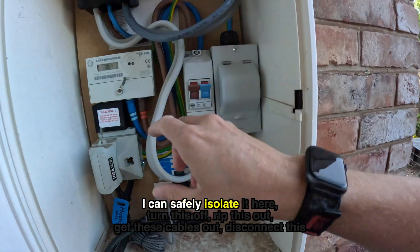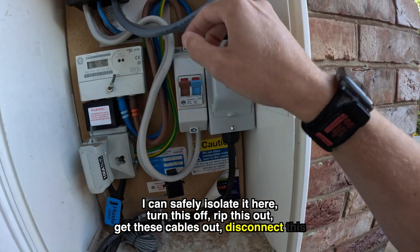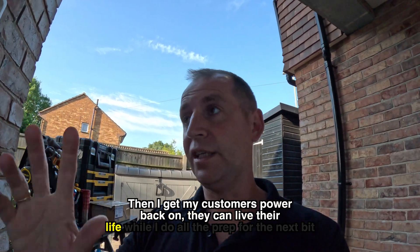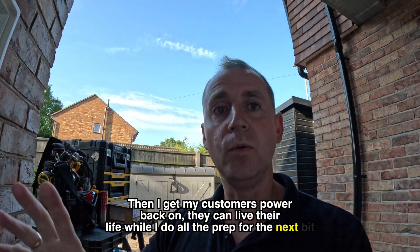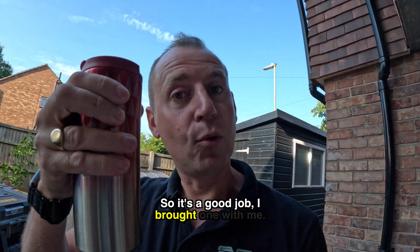Job number one: I'm going to get all this disconnected. I can safely isolate it here, turn this off, rip this out, get these cables out, disconnect this from the Henley block, then get my customer's power back on so they can live their life while I do all the prep for the next bit. And it does look like I'm getting a cup of tea, so it's a good job I brought one with me.